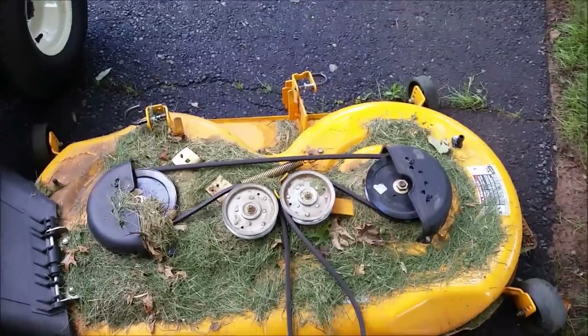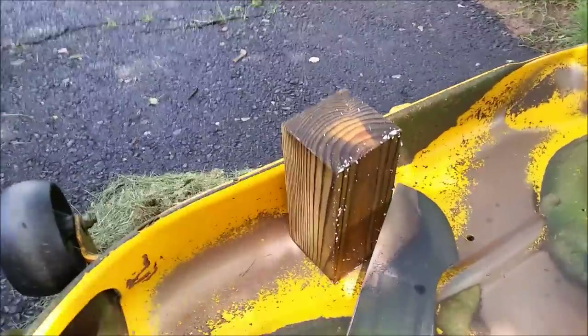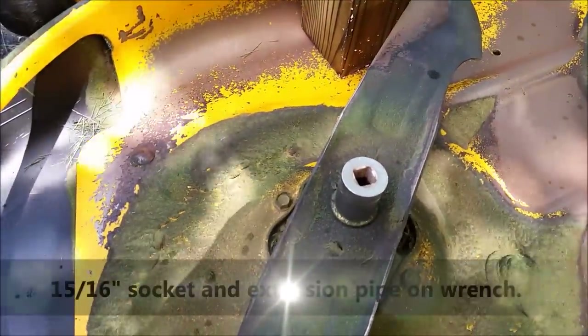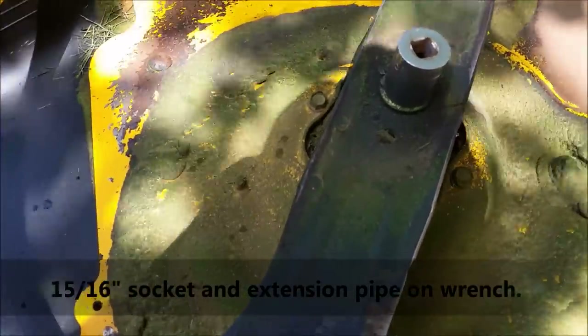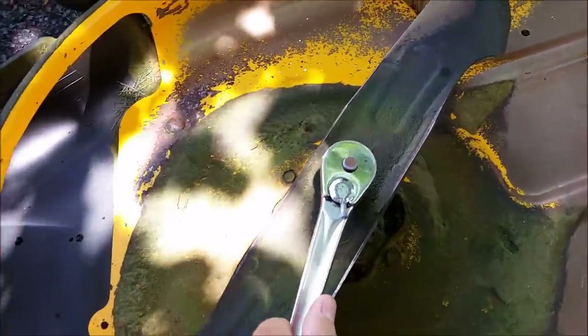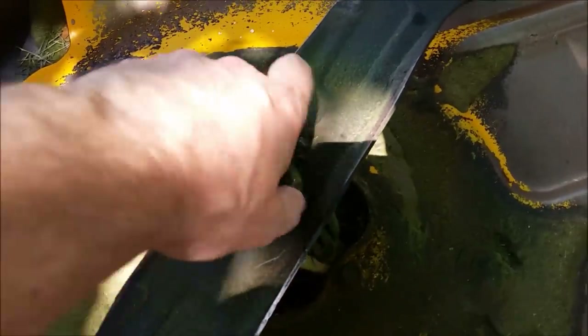Now I'm going to flip over the deck and we'll take off the blades. I put a block of wood in there to keep the blade from spinning, and it's a 15/16-inch bolt there. It did require a bit of an extension pipe to get it loose, but with a little bit of force I was able to get it free. Take that side off, and now take the other side off.